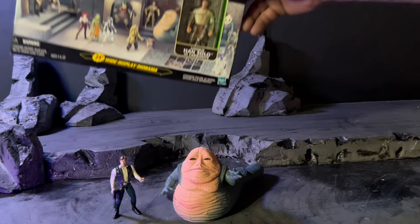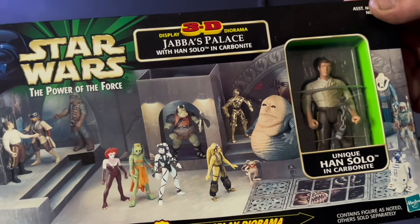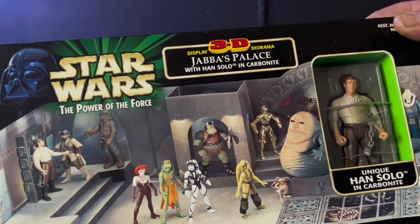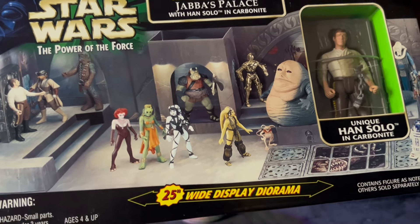This is what I'm excited to see. I know it's going to just be cardboard but I want to see what this is going to look like. So without further ado, let's crack open the 3D Jabba's Palace from Power of the Force.